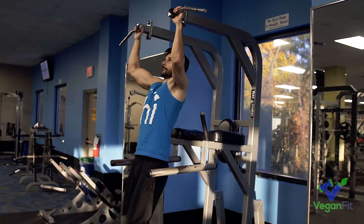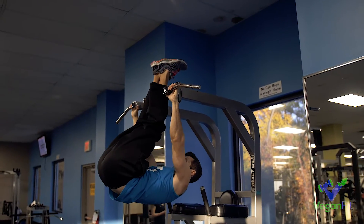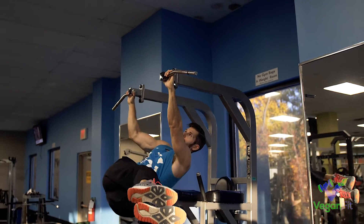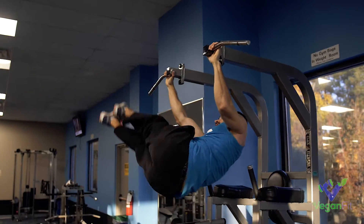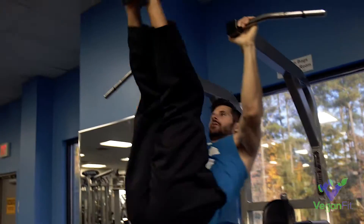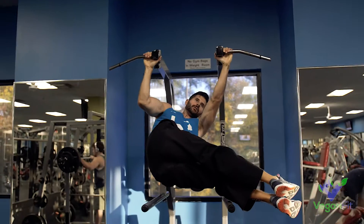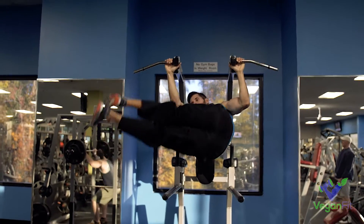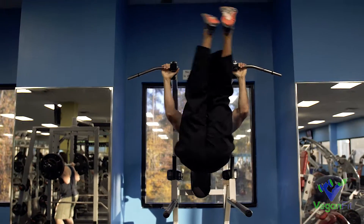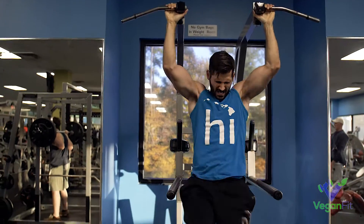My definite favorite hanging ab exercise — if we're talking obliques and transverse abdominis, and it also hits the rectus abdominis a little bit too — is the windshield wipers. Get the legs straight up and then slowly rotate from side to side. There's no rush; don't do them fast like you see a lot of people doing. Maintain control and get as low as you can with the legs.